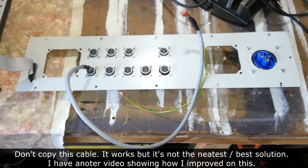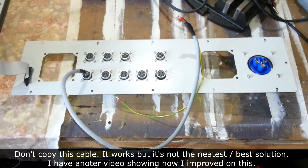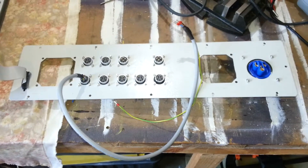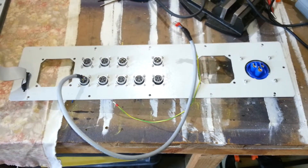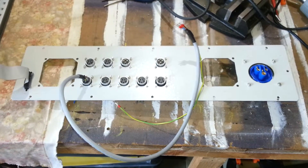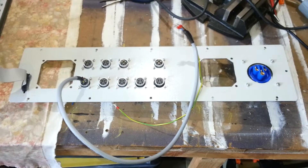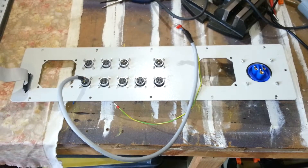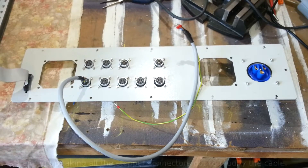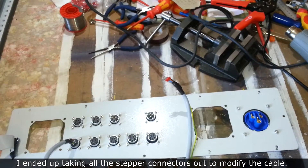I've taken the fans out because they were getting in the way while I was soldering. I've got to offer the bottom panel up to the case and the fans have got cables on them, just getting in the way as I was putting the panel in and out of the case. I might actually take the connectors out of the panel - I know it seems a bit dark that I've only just put them in, but it might make them a little bit easier to hold onto while I'm soldering. If I do, I'll hold the connectors in the vice.